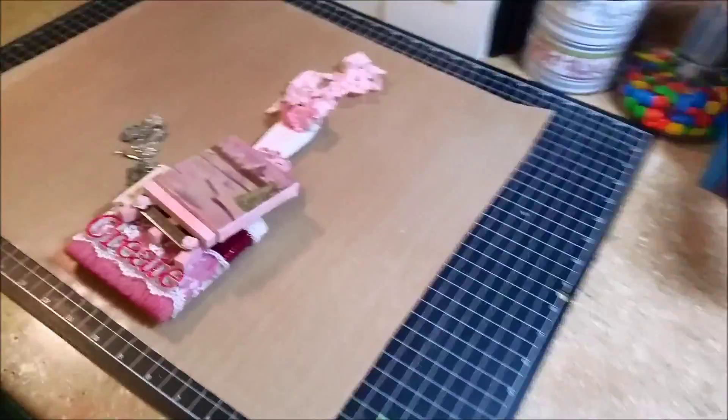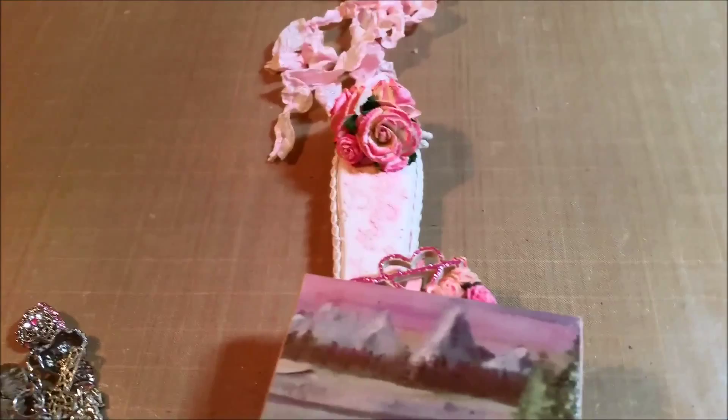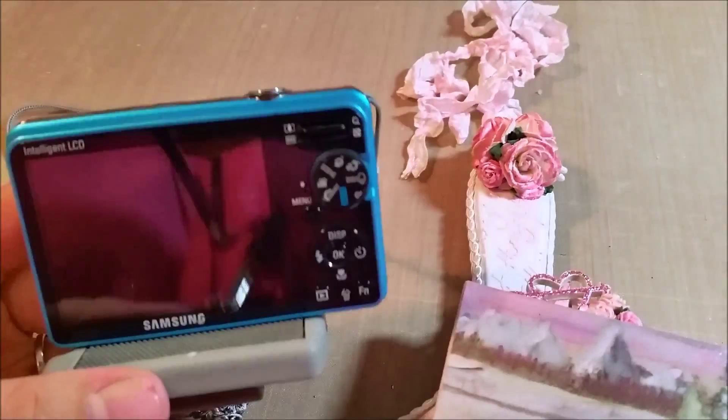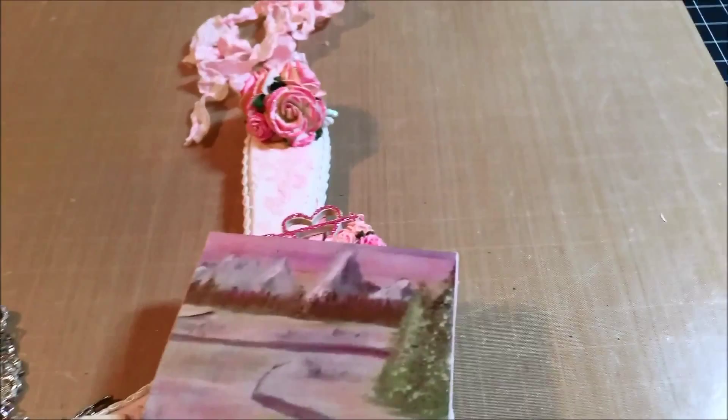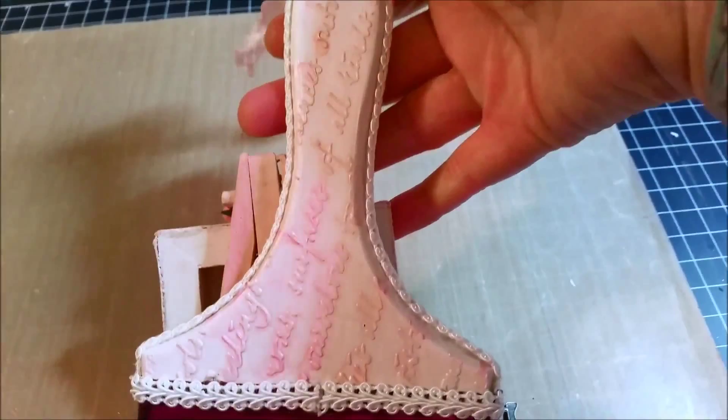What I did is I put some molding paste through the stencil. I stenciled the front and the back of the handle with modeling paste and my little stencil, and I let it dry.